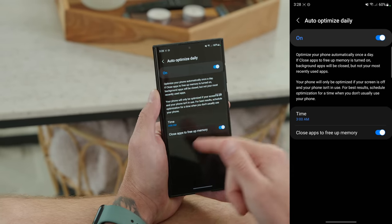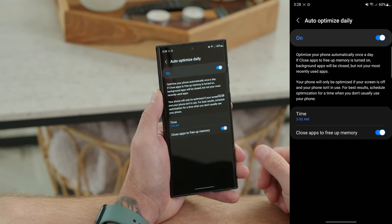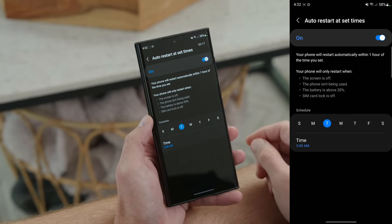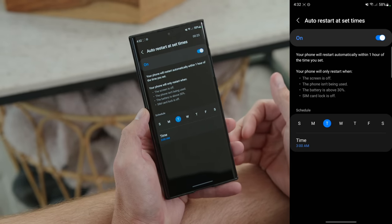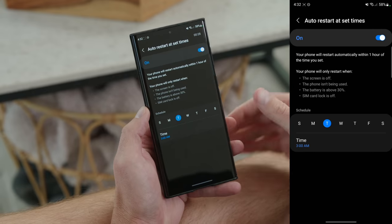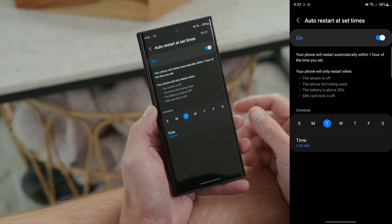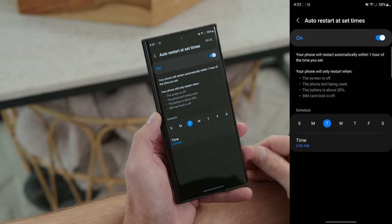Below that is Auto Restart at Set Times. Toggle it on and select the days and time you want your phone to automatically restart. Restarting once or twice a week is ideal — it refreshes your phone by closing background apps and fixing bugs, which can improve performance and have a slight impact on battery life.